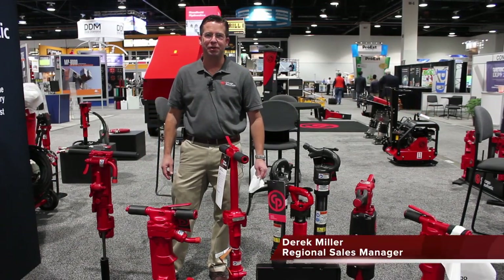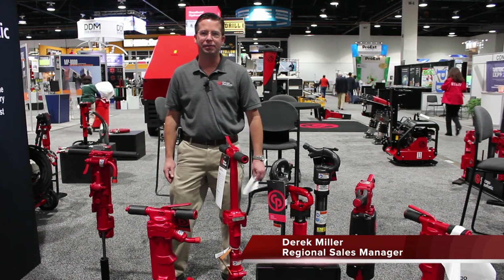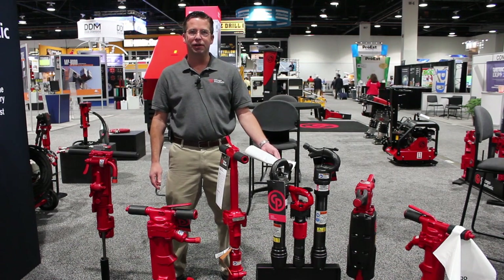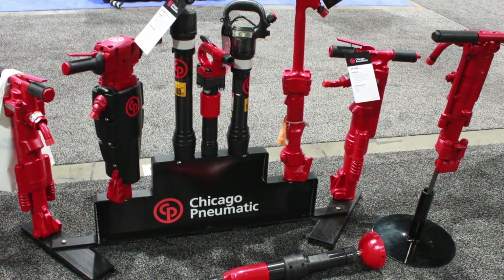Hello, my name is Derek Miller with Chicago Pneumatic. I'm the Regional Sales Manager and today we're at the World of Concrete in Las Vegas, Nevada. I wanted to go over some of our handheld products, which consist of pneumatic power tools all the way up to our hydraulic power tools. As you can see, Chicago Pneumatic offers a wide variety of products.